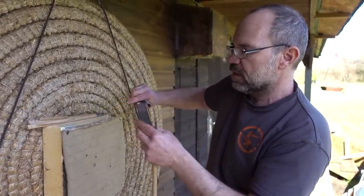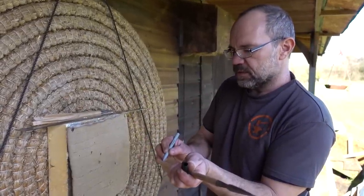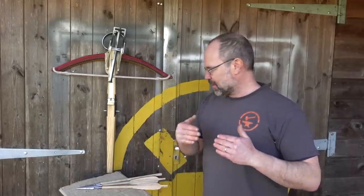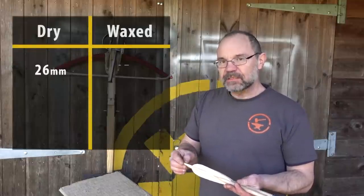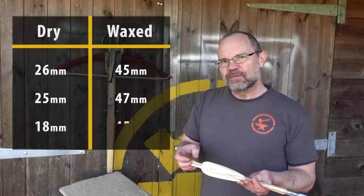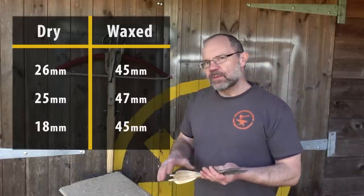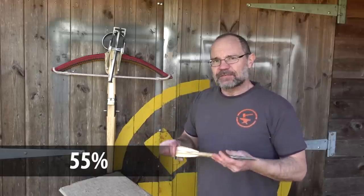45 millimeters — that's an inch and three-quarter. Well, this has just got interesting! I might be a geek but I found that brilliant. Three needle bodkins — first number is depth of penetration dry, second is depth of penetration waxed: 26 millimeters dry, 45 waxed; 25 millimeters dry, 47 waxed; 18 millimeters dry, 45 waxed. Off the top of my head, what we're talking about is an increase in penetration of 40 to 45 percent. That is fantastic!